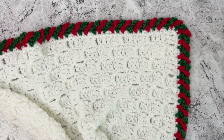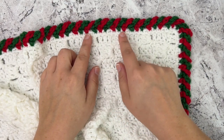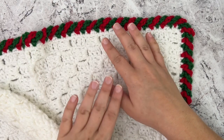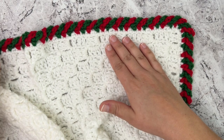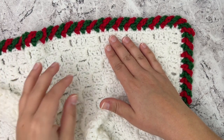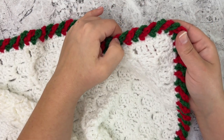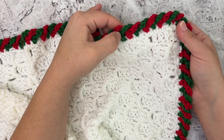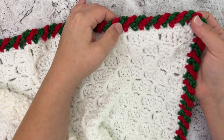Hey guys, it's Kylie and welcome back to my channel. Today I'm going to show y'all how to do this candy cane border. This is a border that you can do on any type of crocheted blanket. This is my Christmas tree blanket, which is a free pattern available on my blog linked below. It's a really fun border you can use any time — it doesn't have to be Christmas colors, though it works really well with red and green. You could also do different colors for any time of the year.